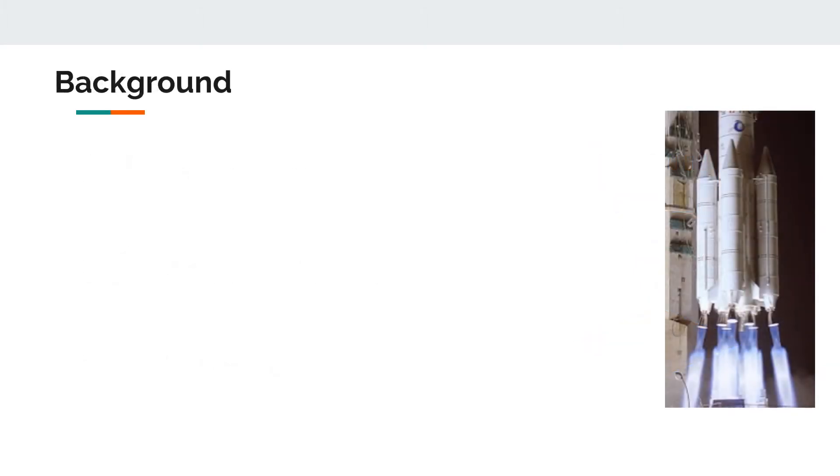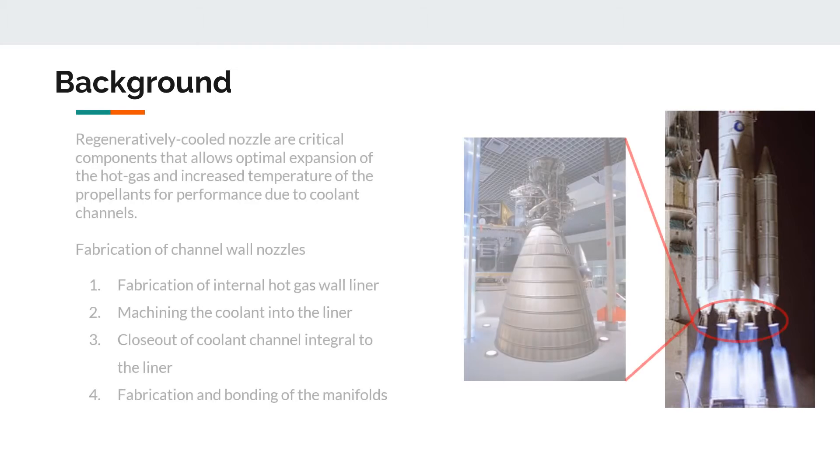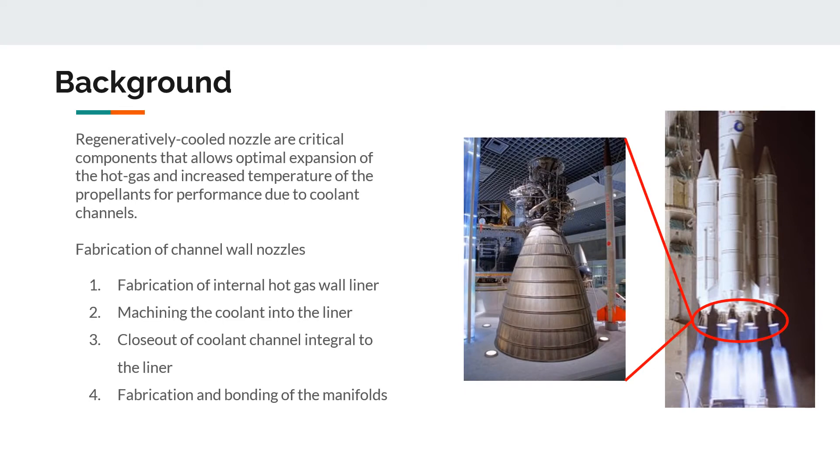Aeronautic systems, such as the liquid rocket engine, are becoming increasingly complex and tightly coupled. There are high demands and intense competition to develop stronger, lighter, and more durable components while minimizing production costs, manufacturing processes, and material waste. A critical component is the regenerative cooled nozzle, which allows optimal expansion of hot gas and increased temperature of the propellant for performance, due to the coolant channels lowering the inner wall temperatures.